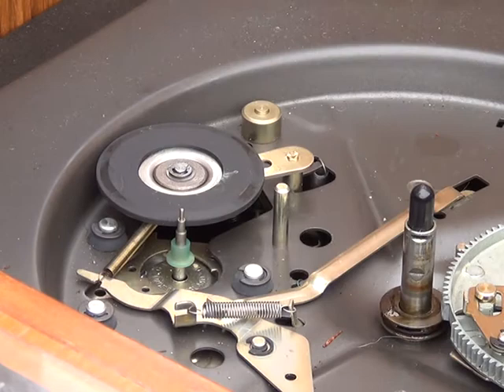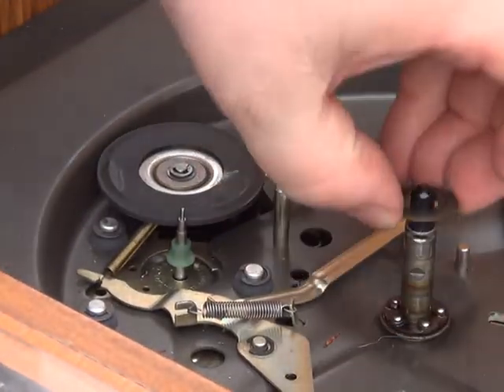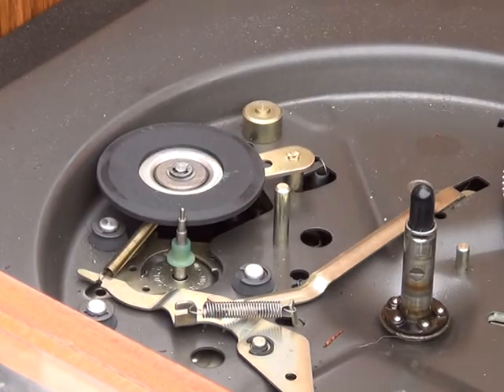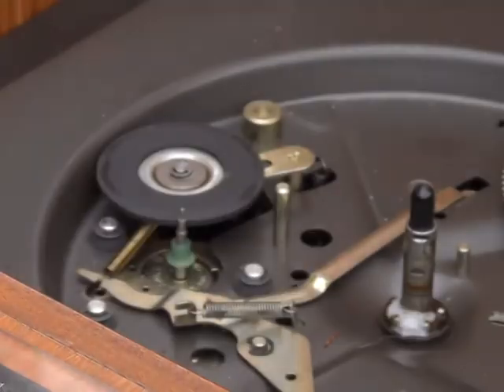I'm going to have to go back — I missed a stage. Whilst we had the platter off, we should have taken out that component and cleaned the grease off it. You can see the ball race underneath there. We're just going to use the light oil on that, then put it back.